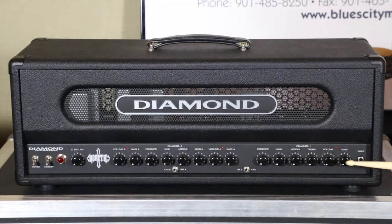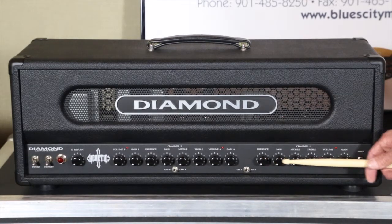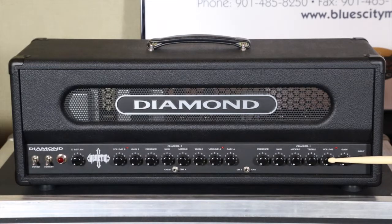Starting over here on the right side: standard quarter-inch input for your guitar. On channel one you're going to have gain and volume, so you can set however much grit you want on your clean, as well as bass, middle, and treble, and a presence control — just like any standard Marshall tone stack.